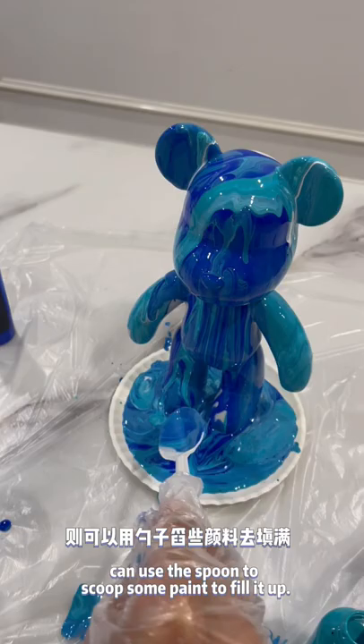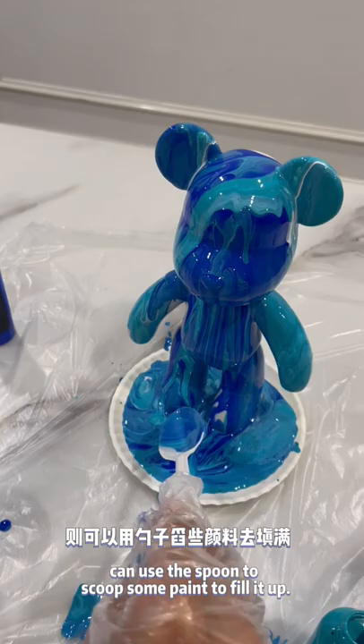If there are some parts that are not colored, use the spoon to scoop some paint to fill it up. Lastly, set aside to let it dry.